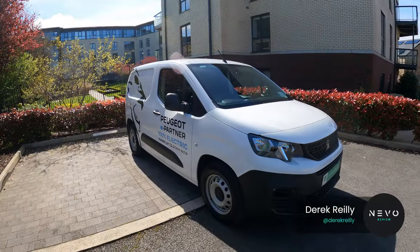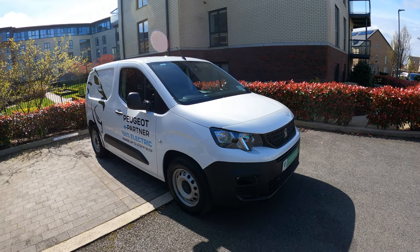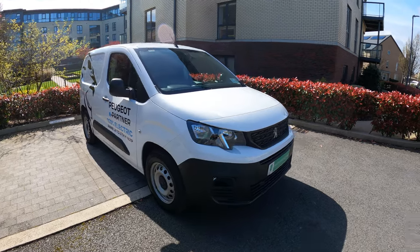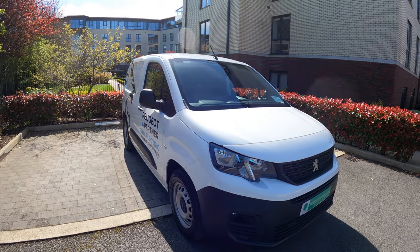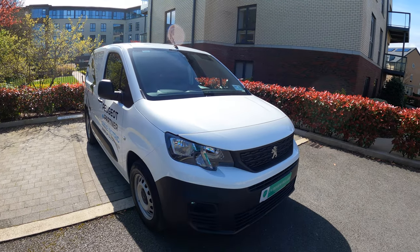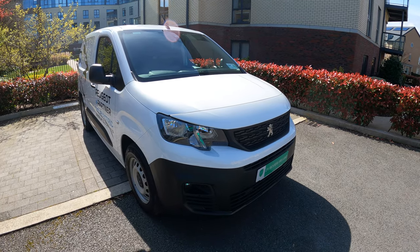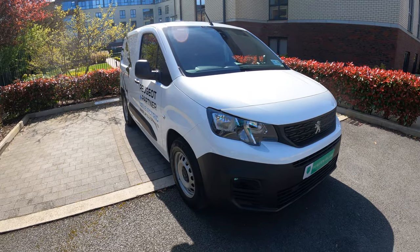Here we are with the Peugeot e-Partner. It doesn't hide that fact with all this nice signage on it. It is based on the Stellantis EMP2 platform and you'll see the same powertrain underneath on the Citroën, the Opel Vauxhall, the Toyota Pro A City, and the Fiat E-Doblo. They're all based on that same platform.